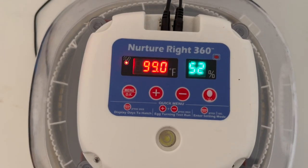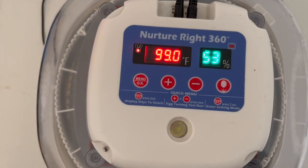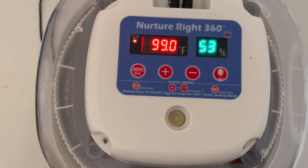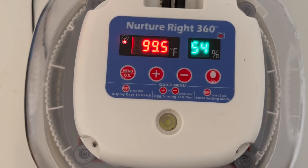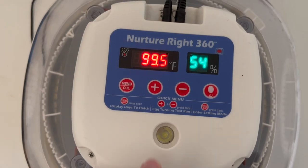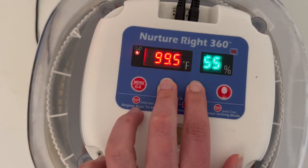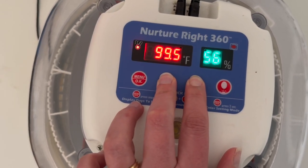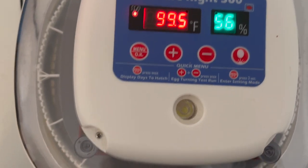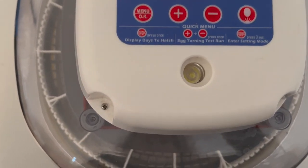Another feature of this model of the Nurture Right Incubator is that it has an automatic egg turner. It turns the eggs so that the embryos don't get stuck inside the shell. One way you can test that on this model is to press down on the plus and minus buttons right here and it will turn the egg turner. You need to make sure that the egg turner power cord is plugged in to make sure that it will test.